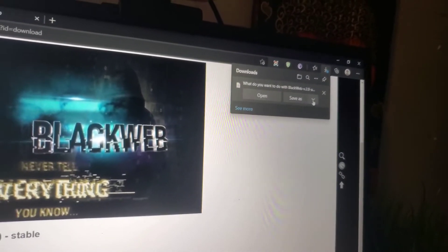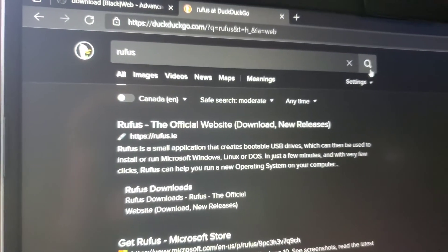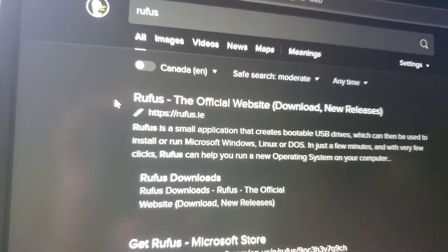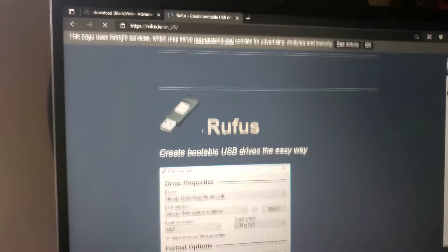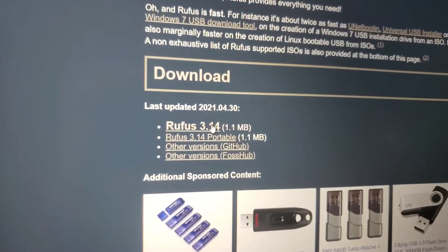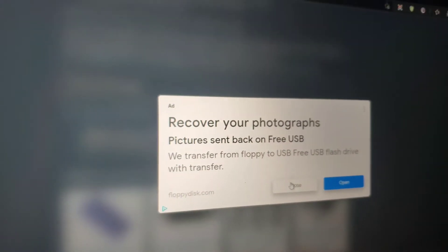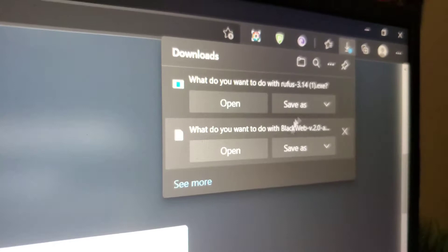I already have mine saved, so I'm not going to click that. Next, you want to type in Rufus, hit search, and you'll see this website. Click on Rufus, scroll down, click on the latest, and then save. Again, I have mine saved.